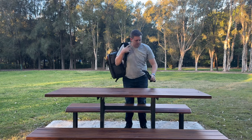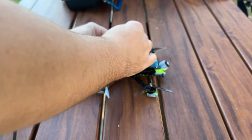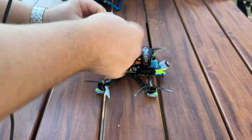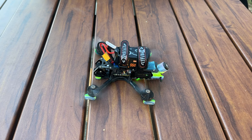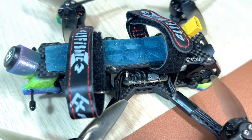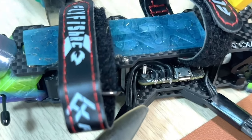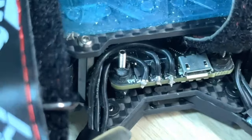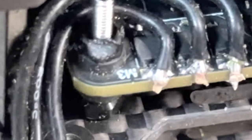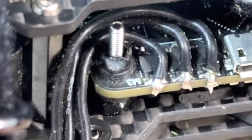I wasn't to know, so I charged up my batteries and went out to fly. After arriving at the flying spot and getting all ready — even though it was a little bit late in the afternoon — it was time to arm the quad and take the Volador 3.5 out for its maiden flight. But then I saw two characters that made me realise I had completely messed up. Those two letters were M and 3, which meant Motor 3 — they were meant to say M and 1 for Motor 1. That's when I knew I had missed that critical step in Betaflight.